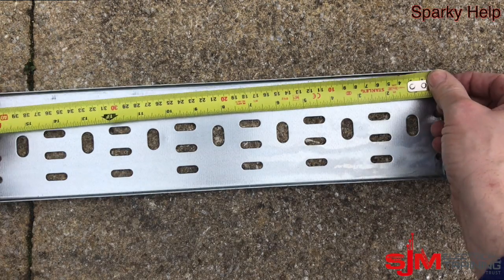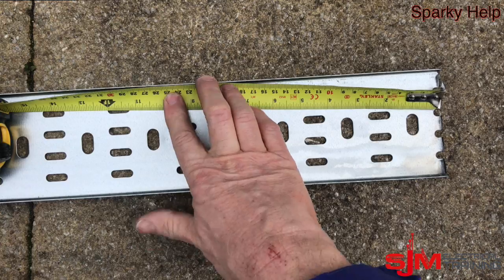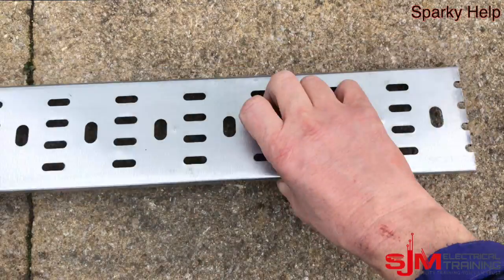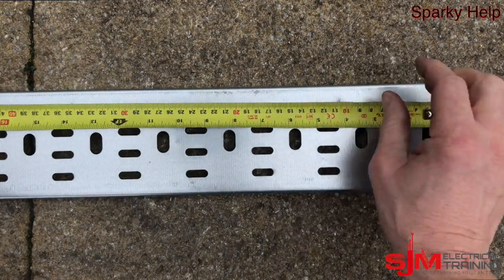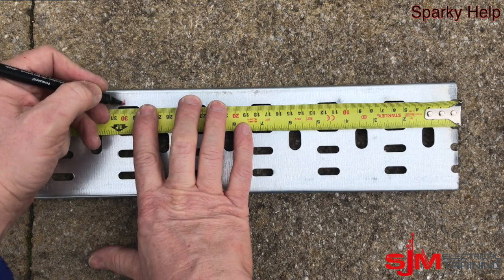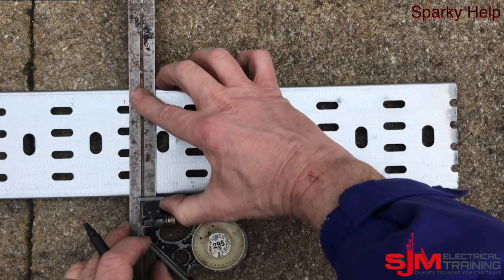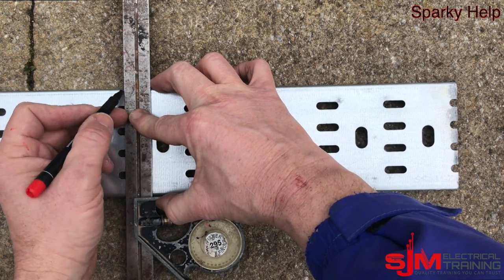Hello, so we're going to make a gusset bend in tray, a 90 degree. First of all, let's measure the back of bend, so let's do this at 300. Make sure you get the orientation correct — for this reason I'm marking it on the back because it's just easier. So we mark that and we're going to square that off.